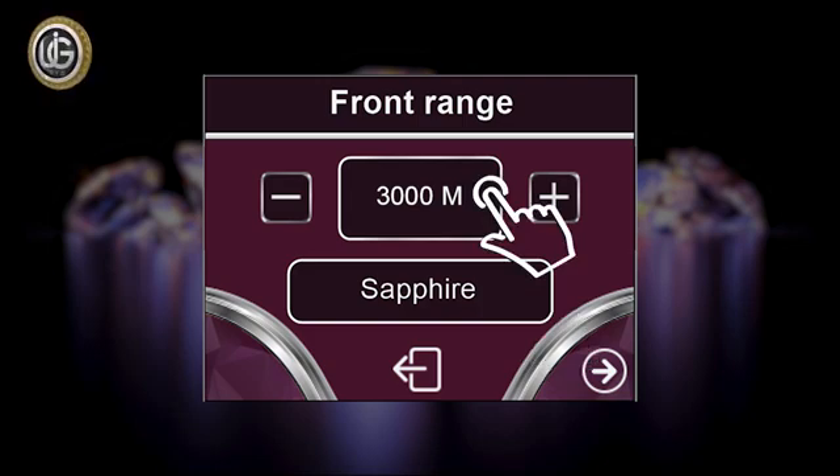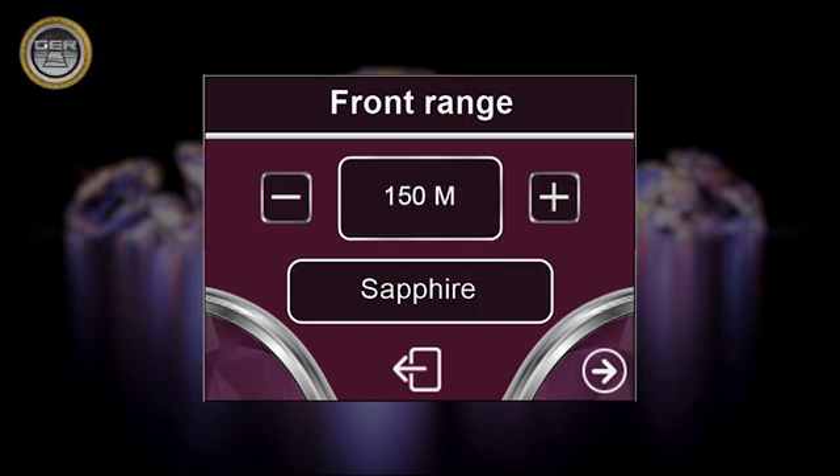Then choose the front range you want to reach: from 50 meters to 100 meters, 150 meters, 200 meters, 250 meters, 300 meters, 500 meters, 1,000 to 1,500 meters, 2,000 meters, 2,500 meters, or 3,000 meters.